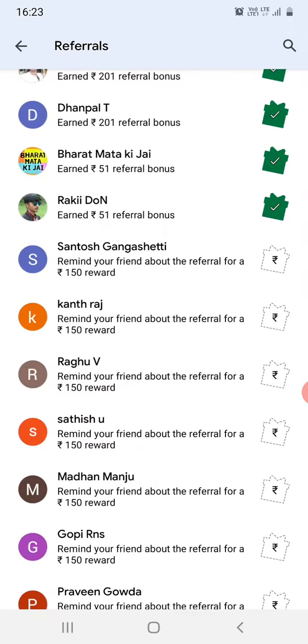Some of my friends have not yet initiated the first payment itself. If they initiate even with just ₹1 or ₹2, they will be able to get ₹150 as a reward.